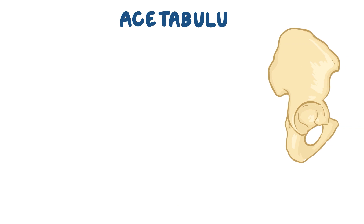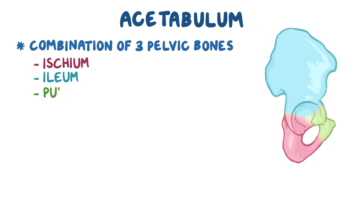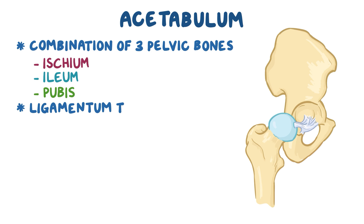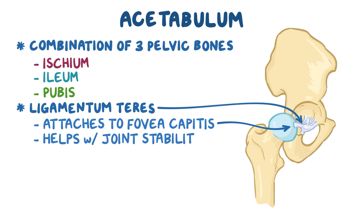The acetabulum itself is a combination of parts of three pelvic bones that join together: the ischium, the ilium, and the pubis. At the bottom of the acetabulum, known as the acetabular fossa, arises a ligament called the ligamentum teres that attaches to the fovea capitis, which is a depression found on the tip of the femoral head. This ligament helps with joint stability, especially during hip flexion and abduction.